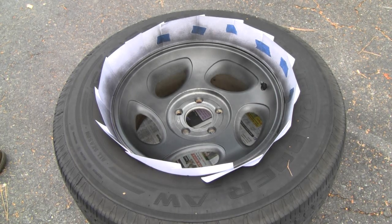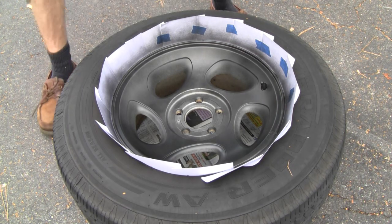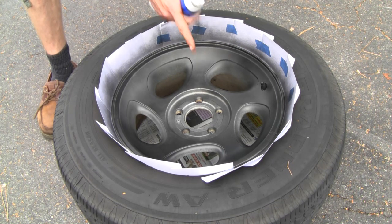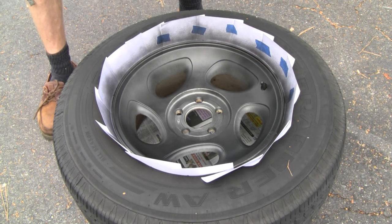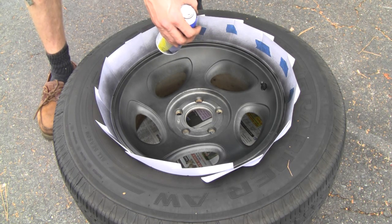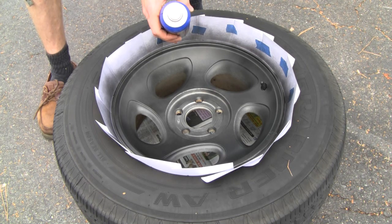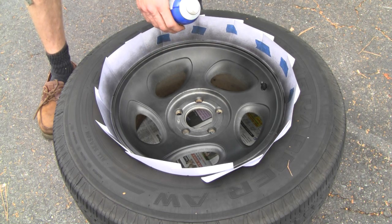We're at the third coat here, and this is pretty much the coat where you can start building it up. Don't get too close, don't go too far away, try to be pretty even, and don't stay in one place too long. Where I have some spots from whatever was on the rim, I build it up around there so everything looks even. As far as how many coats — four is probably a good amount, up to five. I usually don't do more than that because I try to get two wheels out of a can.